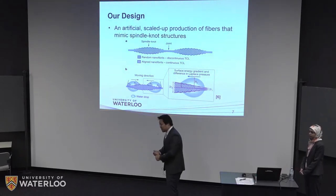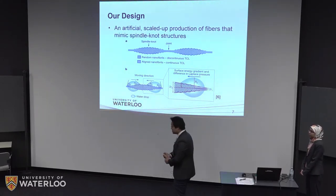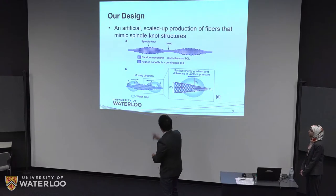The second factor is a surface energy gradient. The roughness at the spindle knot and joint are different, so they induce a surface energy gradient, which also facilitates water movement towards the center of the spindle knot.